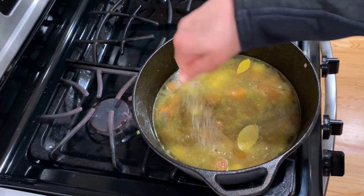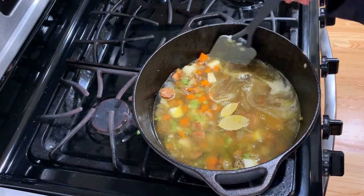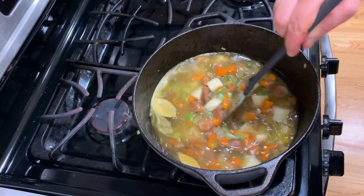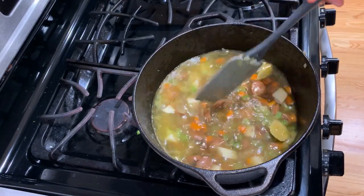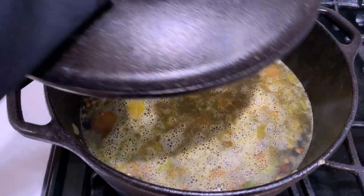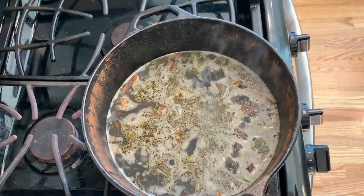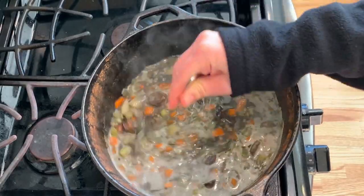Salt the soup but don't overdo it, because remember the sausage is already salty — it's better to salt again at the end once all the flavors have had a chance to cook together. Bring the soup to a boil, lower the flame, and then simmer for about 35 to 45 minutes. The soup is ready when the lentils are fully soft.